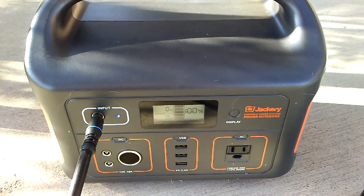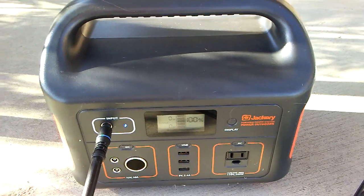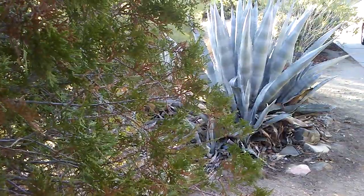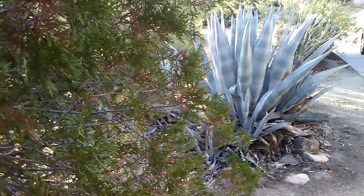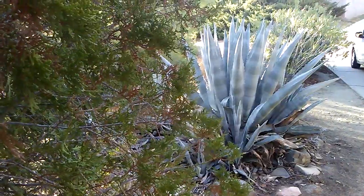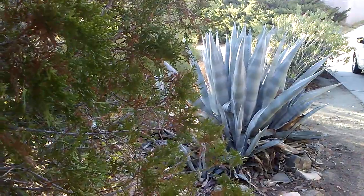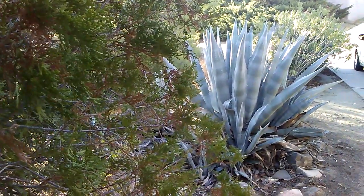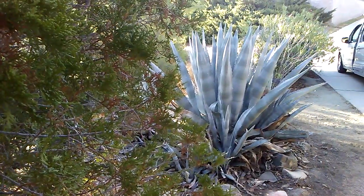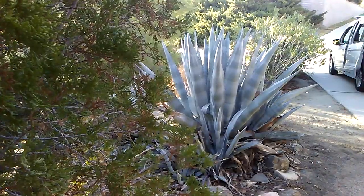It charged 10% in 10 minutes. If I'm calculating that correctly, that would be fully charged in 100 minutes, which would be just a little under two hours. My initial feeling is the Jackery charges much more quickly with my 140-watt solar panel than my Kodiak.